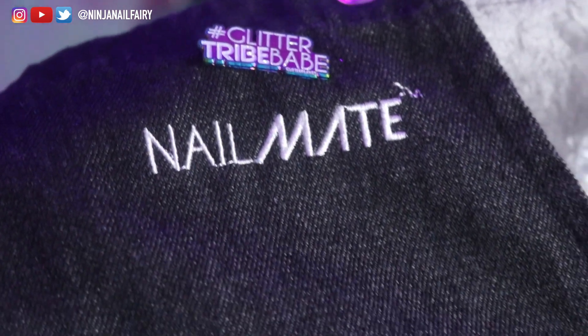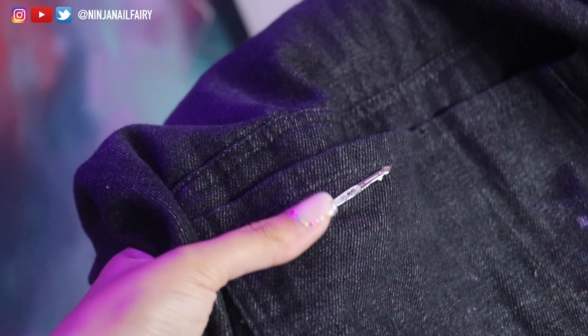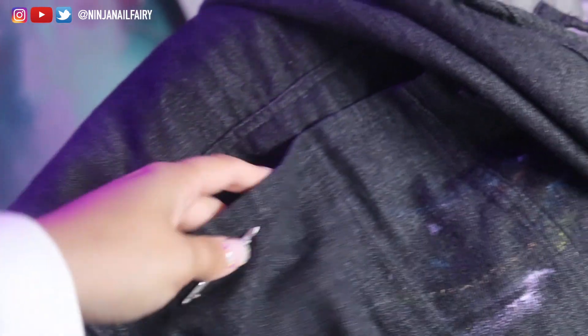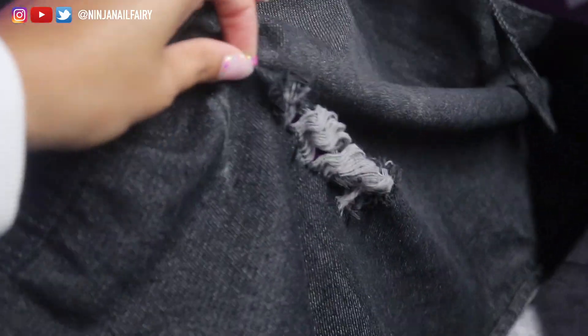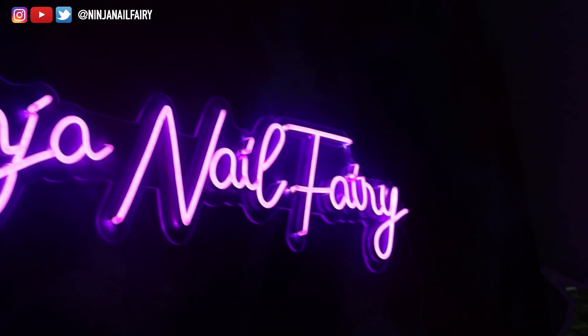I also wanted to share our denim distressed aprons that we have on the website — they are so amazing. We also have cute badge pins: the Glitter Tribe Babe, the little magic stick, the Super Gloss — they are so freaking cute. I just love wearing my apron; don't mind that it's super dirty because I also wear it to paint canvases!